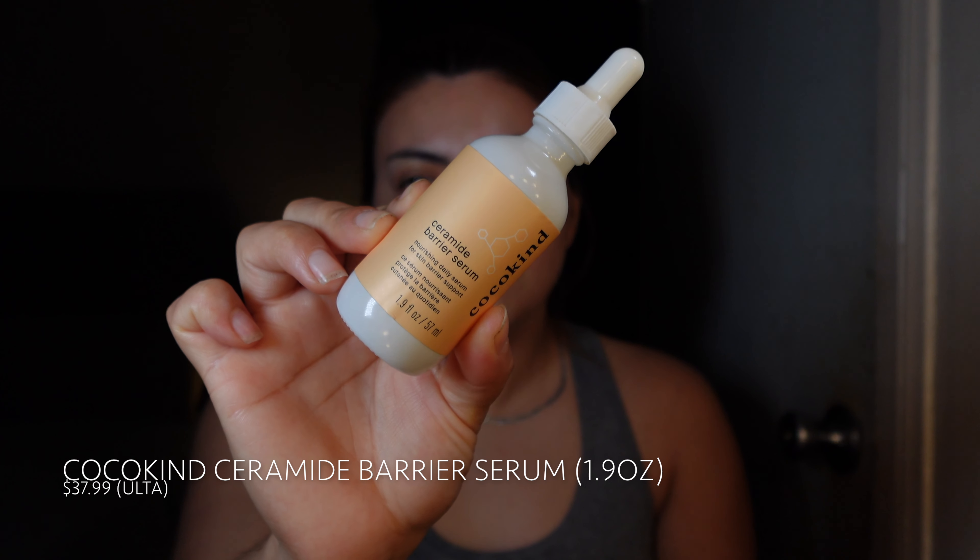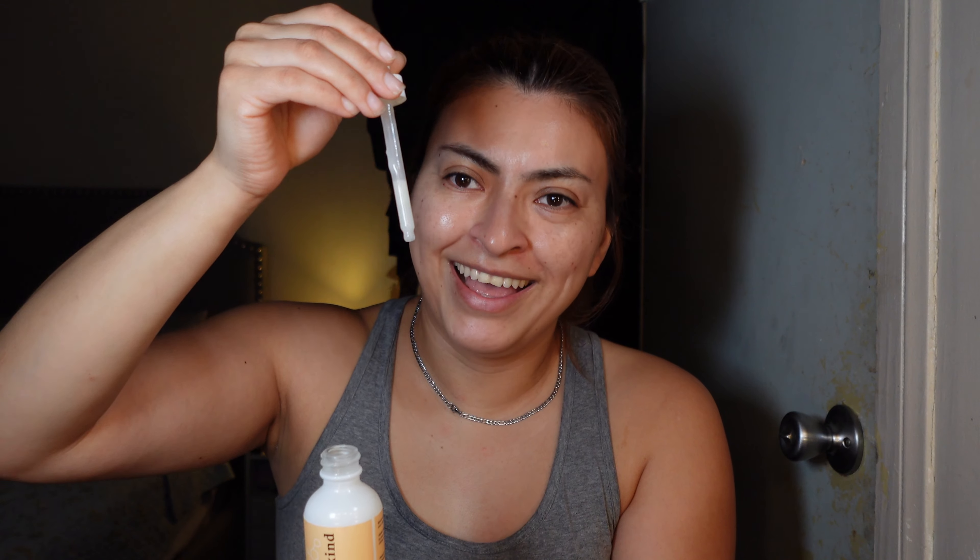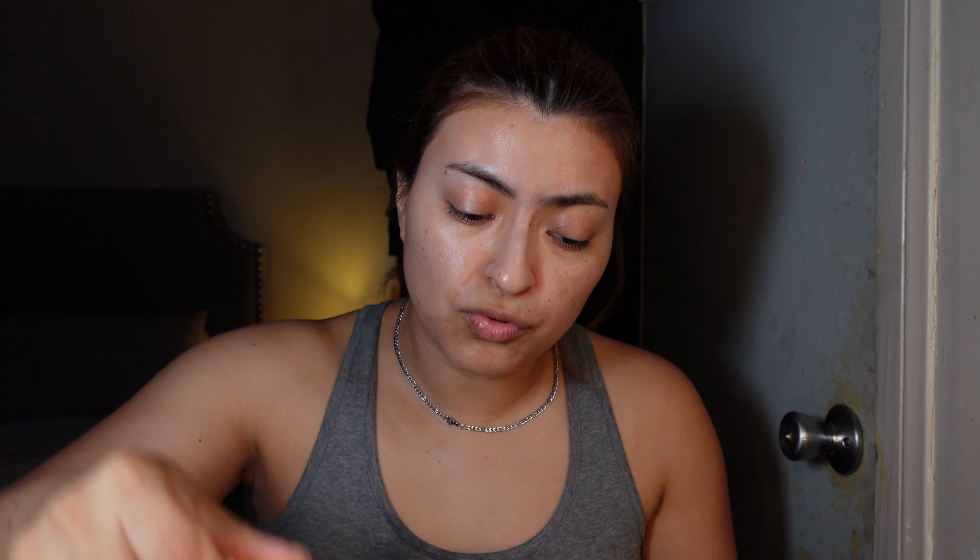The next thing I'm using is also from Coco Kind — the ceramide barrier serum. It's a nourishing daily serum for skin barrier support. I mentioned in my last skincare video that I was out of this and waiting for it to go on sale, and it finally did. Instead of three to five drops, I now do three drops to make it last. This serum is mostly for the skin barrier, which addresses any scarring you might have on your skin.